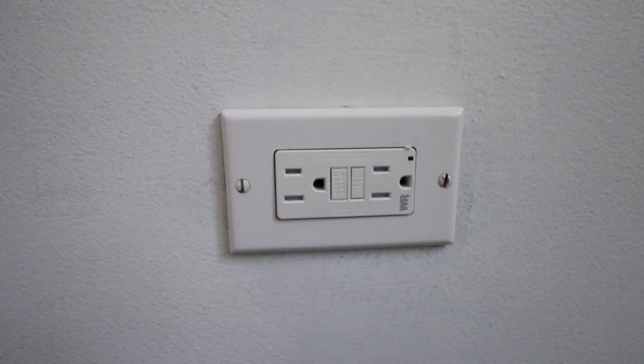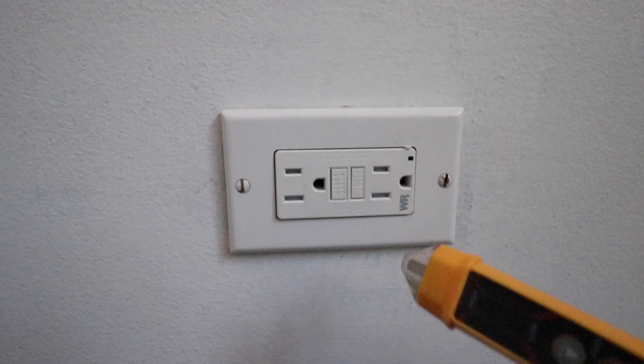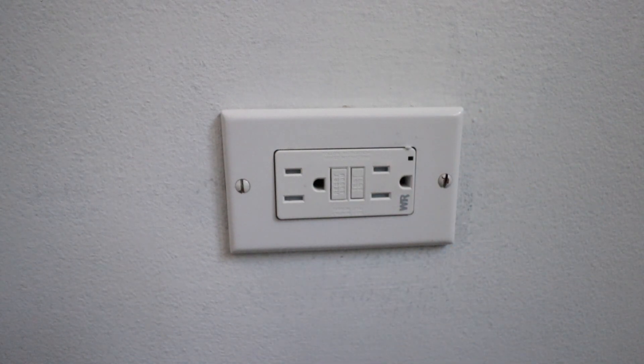So the first thing you need to do is make sure you turn off the power at the circuit breaker. We've gone ahead and done that, and you can always check it with a non-contact voltage meter like so to make sure that the power is off. We'll put a link to one of those below.